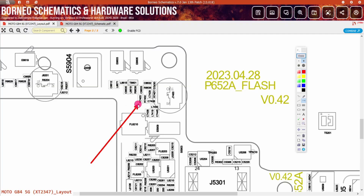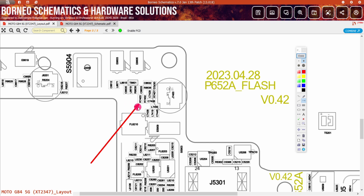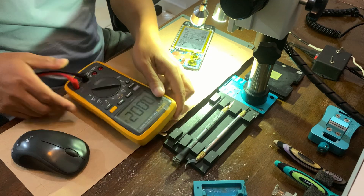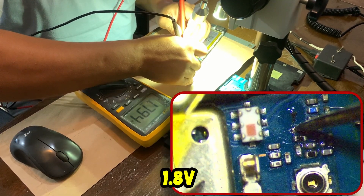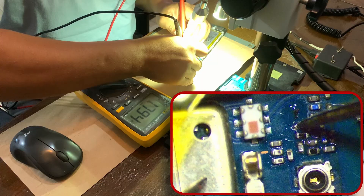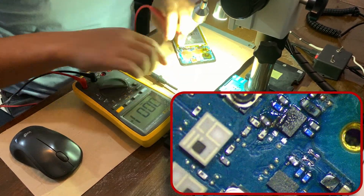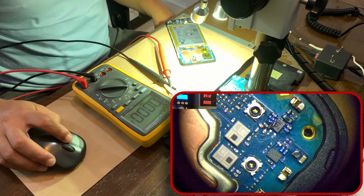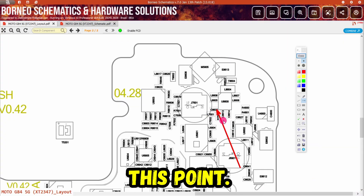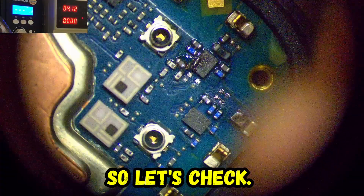In this point, you must have 1.8 volts. Let's check. 1.8 is the same for this point. This point.